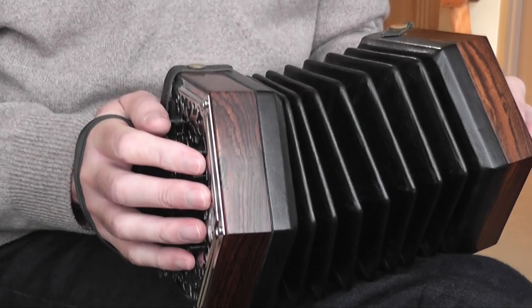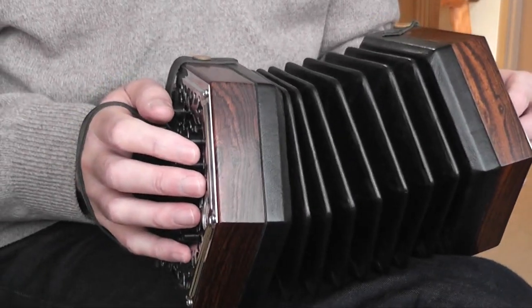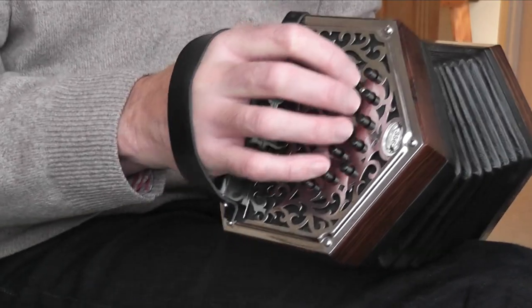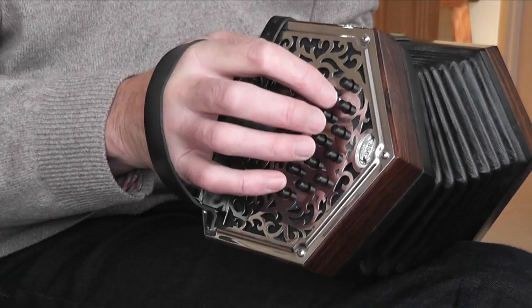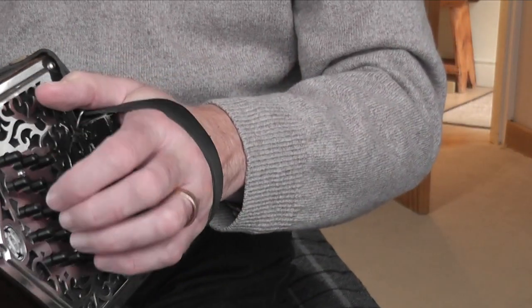We're going to learn the tune on this CG Anglo concertina. There's quite a lot involved, so let's get to it. First of all, we're in the key of C major, so the bulk of your notes will be on the C row — the middle row of the CG Anglo concertina. It's a chord, so it's three-four time, three beats to the bar, counting one two three, one two three.